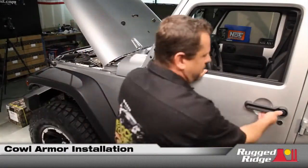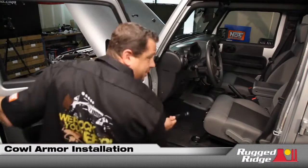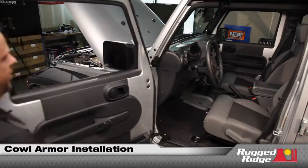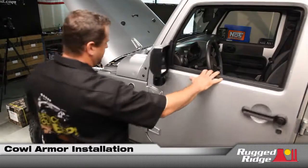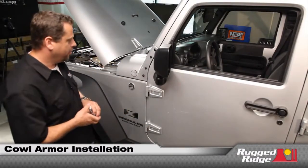One of the most common problems we've seen from people taking their doors off and forgetting to reattach their lead is that unfortunately a nice little dent can develop right there on the front cowl.